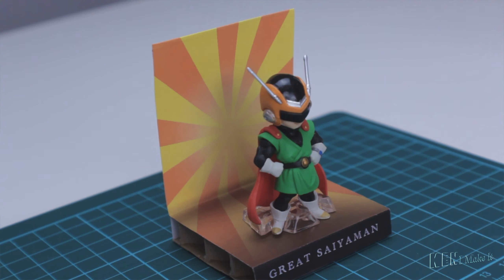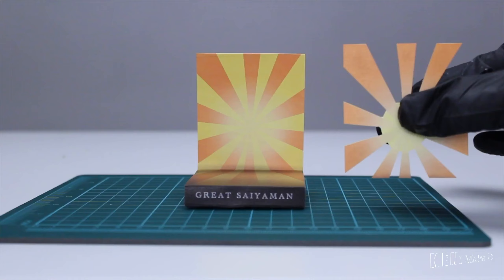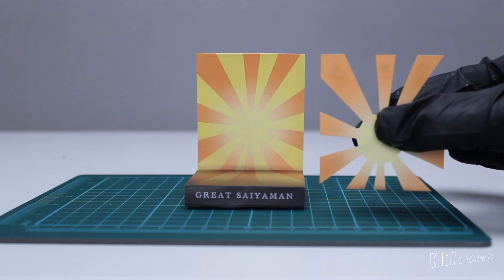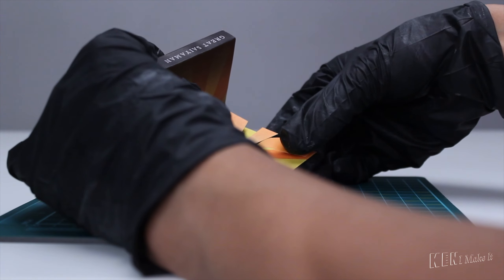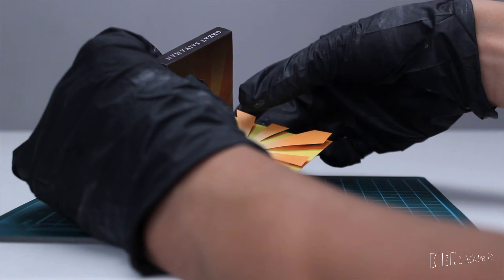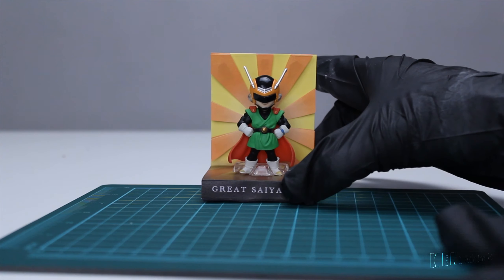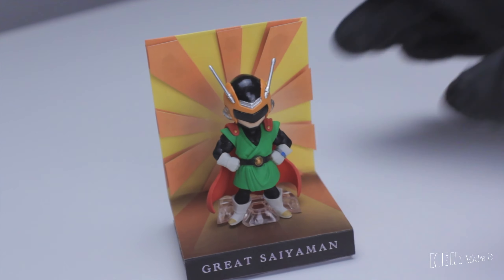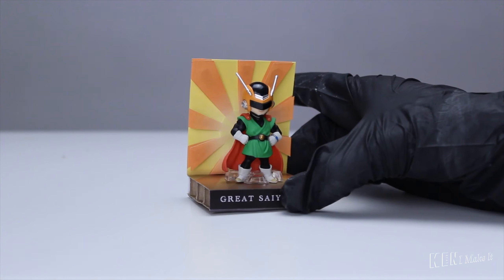I would stop there normally, but I want it even more dynamic. I made a copy of this background and cut out just the lines. I added some buffers behind the thicker lines, and I will glue this on top of the background. I can't believe it worked — it kind of looks 3D, especially at an angle. Hahaha, this is amazing.